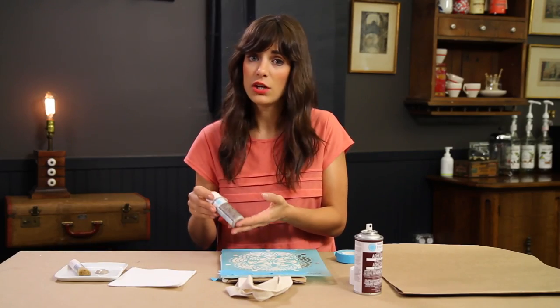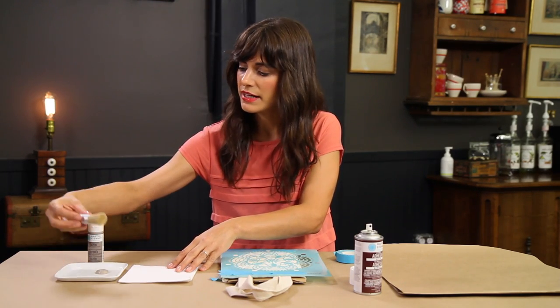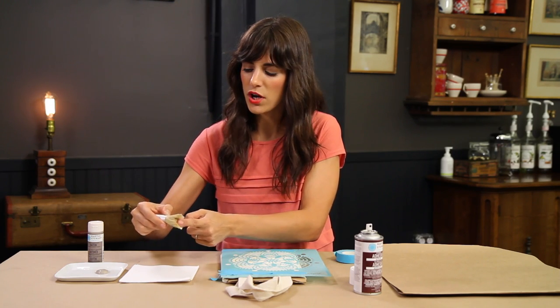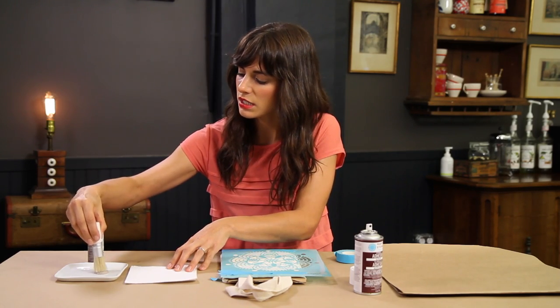I'm using a gray acrylic paint — any type of acrylic paint will work — and a stenciling brush. A stenciling brush is basically a flat, bristly brush that has enough surface area to cover enough of your bag as you're stenciling.